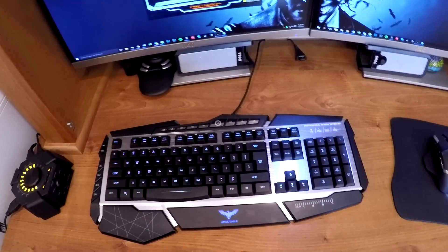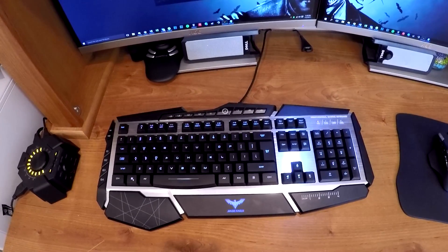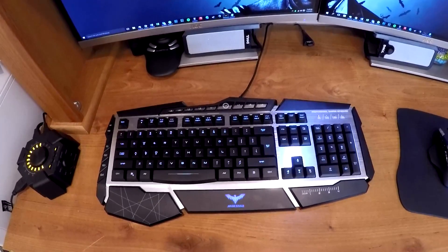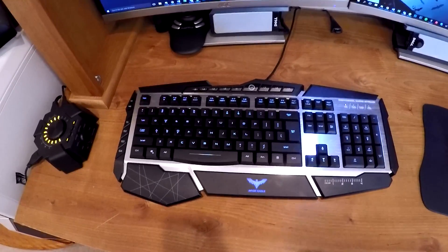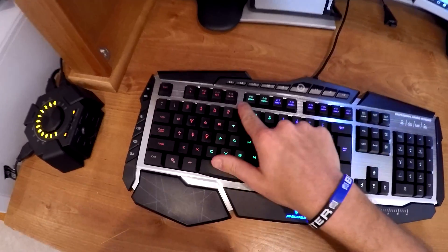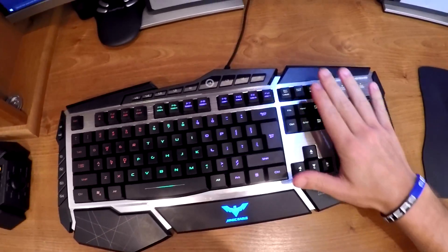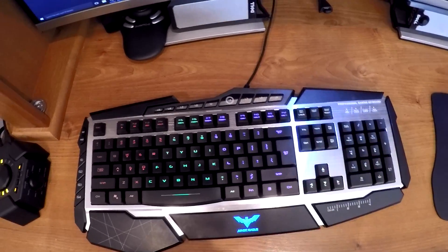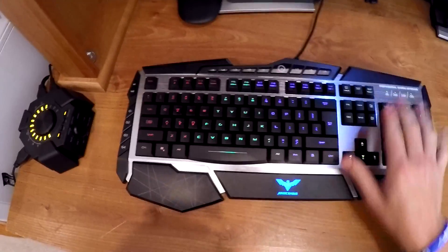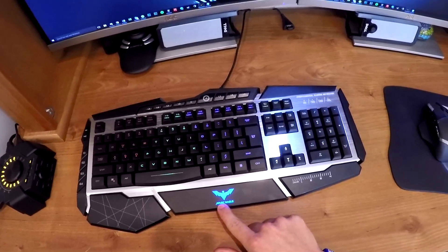The keyboard has four backlit areas and also what you could call a fifth one, which is the actual logo for the keyboard. The four areas are divided up — red, green, purple, and the last side is green right now but it can be changed. So four different areas, and the logo itself can be changed to many different colors and intensities.